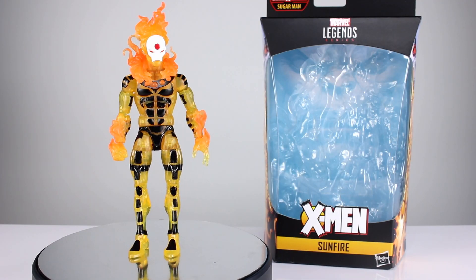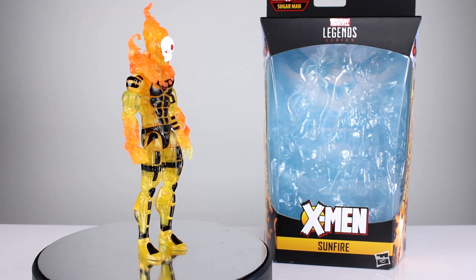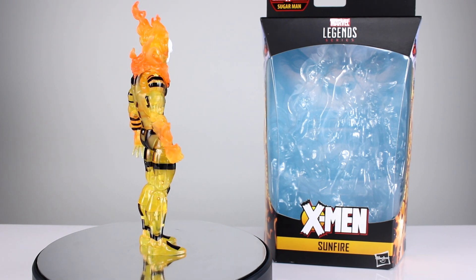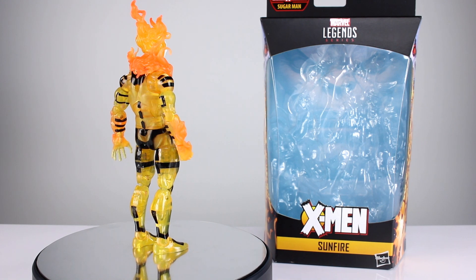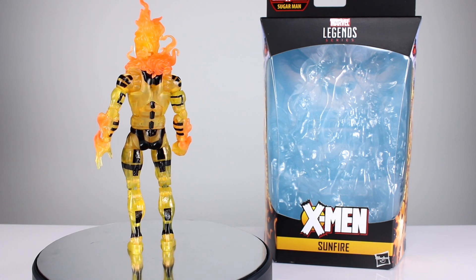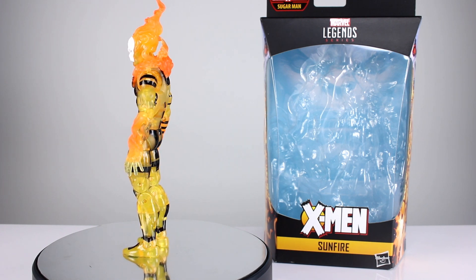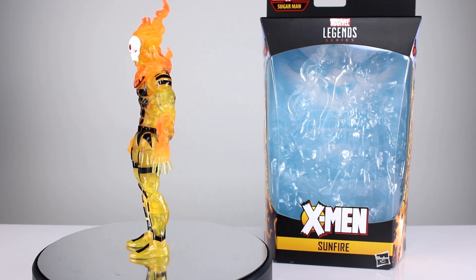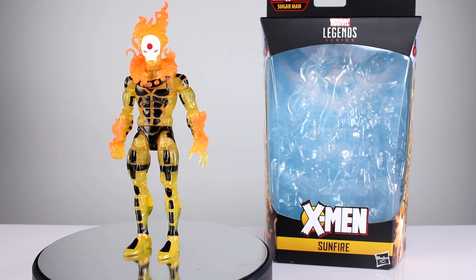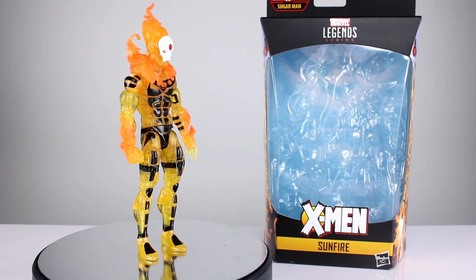Hey, what's up guys, this is Anthony from Anthony's Customs. For this review we are looking at the new Age of Apocalypse Sugar Man build-a-figure wave of X-Men Marvel Legends — Sunfire. There can't be anybody who doesn't like this character design. I think it's just the best. I love it, and every time they make a figure of it I love that too. It's going to get a good review — it's a solid figure for sure.